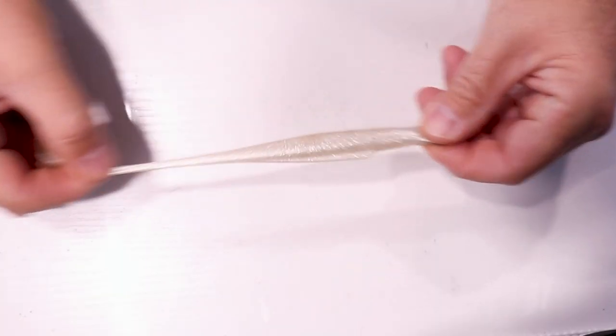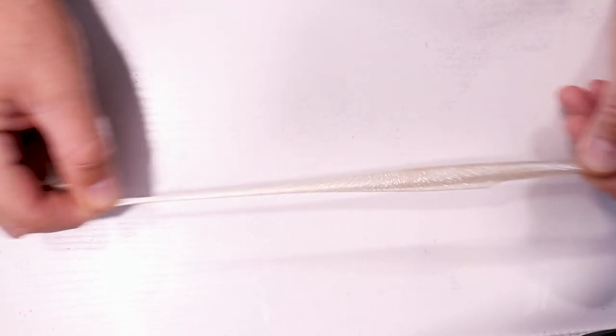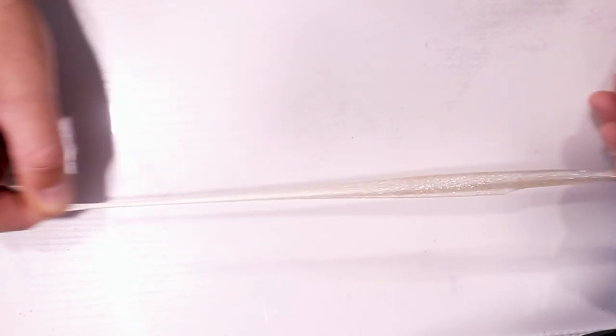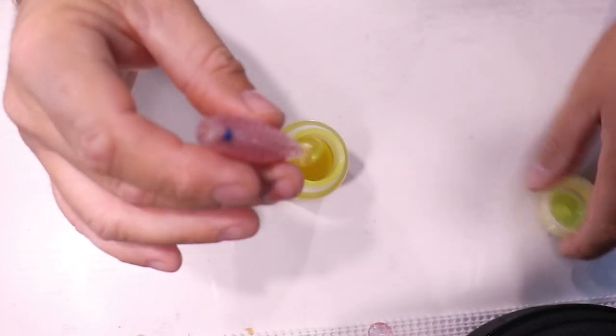Another con with this type of dye is it doesn't work on the real stretchy type of plastic found in Z-Man material and our Brazilian Power Prawn — not the Power Prawn USA, but the Brazilian Power Prawn with that real stretchy material. This dye does not take to that at all. It needs to be your standard plastisol type of plastic that most lures are made from.